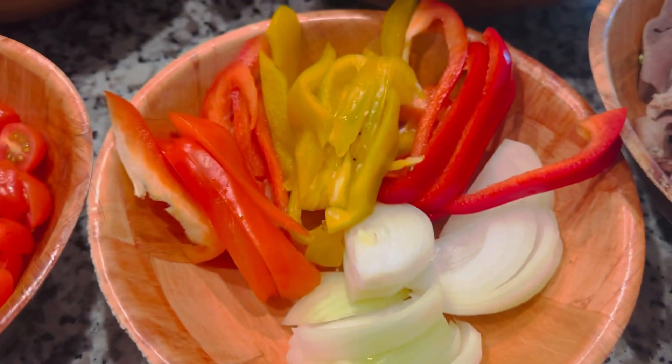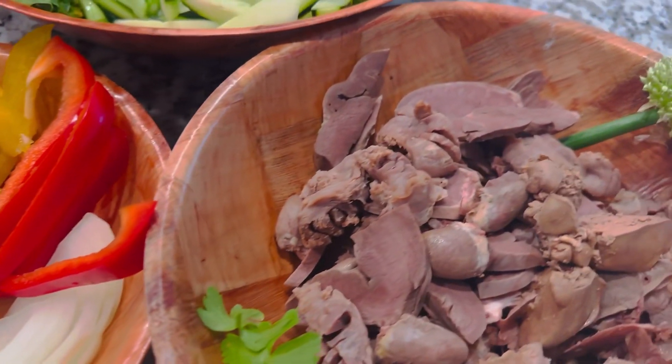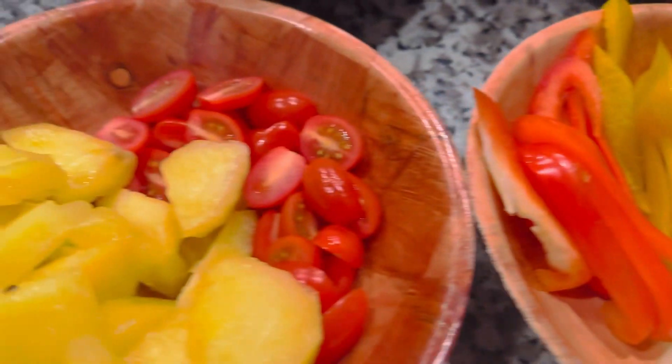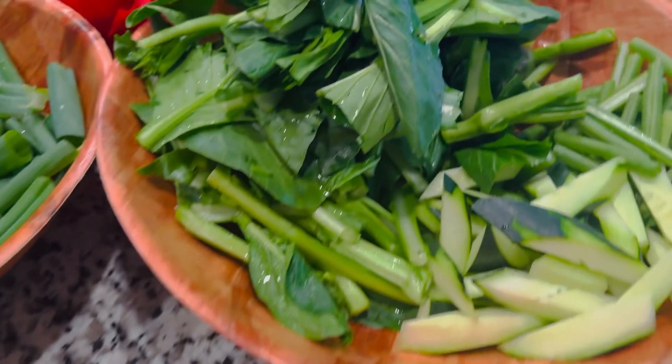Hôm nay mình xào mấy món này, đồng xào ngon lắm nha, xào có thơm đồ, thơm lắm. Rồi mình đi xào nha.